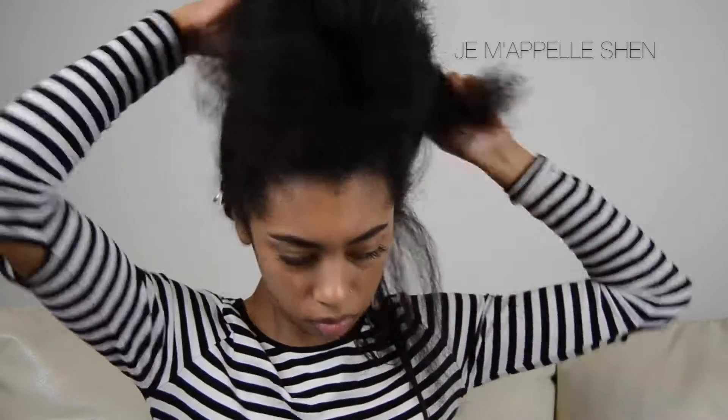I'm making sure I'm getting the product in not just on the outer layers of the section but also on the inner layers. I didn't show it here, but I also put some coconut oil on top of that just for some extra shine. I'm sectioning my hair in pretty thin, small sections.